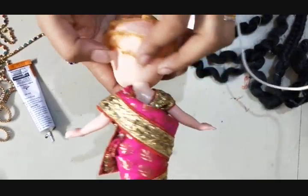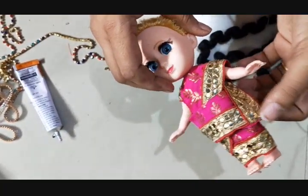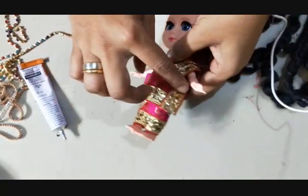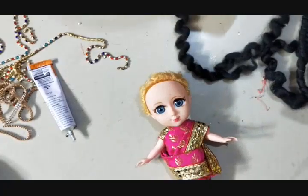The madisar is ready. With the same lace, I have fixed it here with the help of glue to give that border pallu look. Next, let's see how to fix the hair — most of you are buying this type of hair from me. It is very easy.